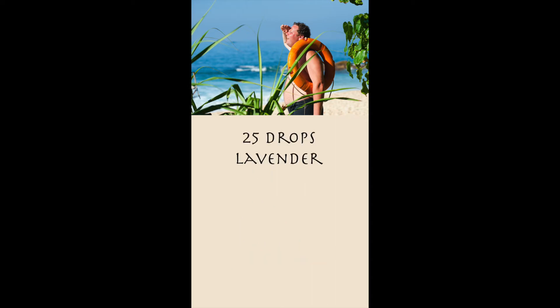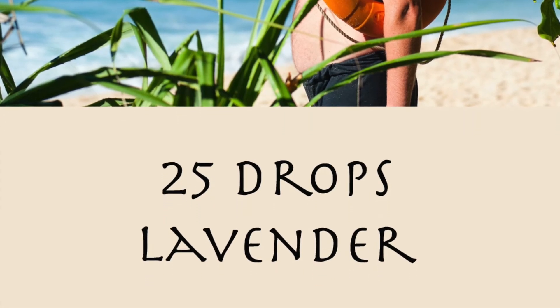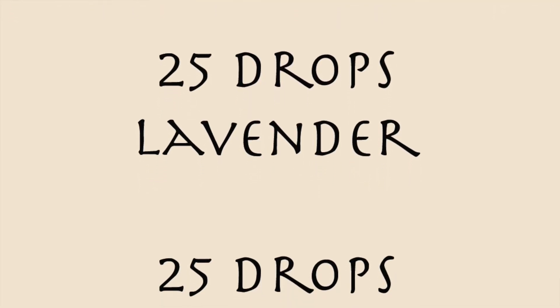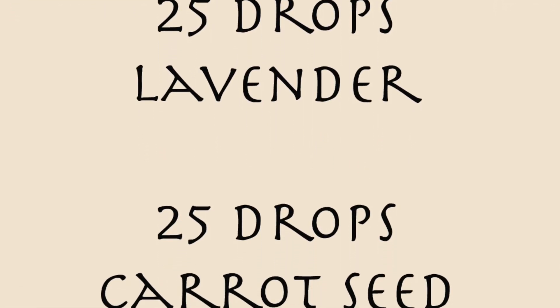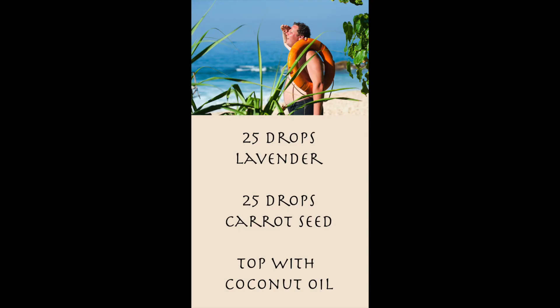You're going to want 25 drops of lavender — really great for your skin, with a lot of other benefits as well, but skin is the biggest one we're after right now. And then you're also going to want 25 drops of carrot seed oil. You can do some searching on Google about all the different things that can do for you. And then you're going to want to top it with a liquid coconut oil.